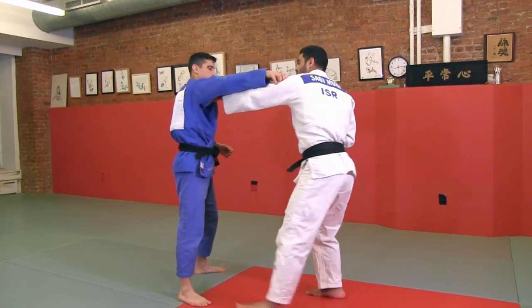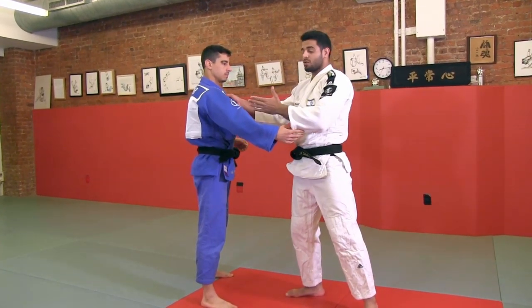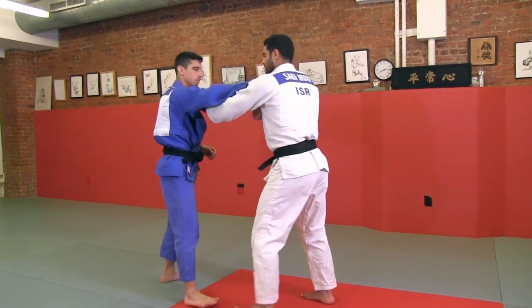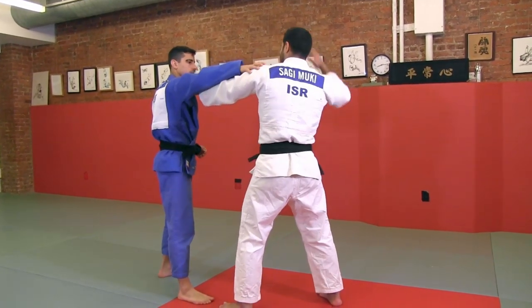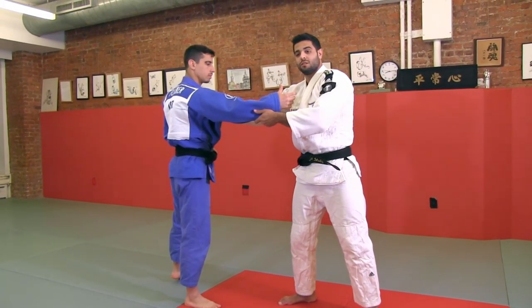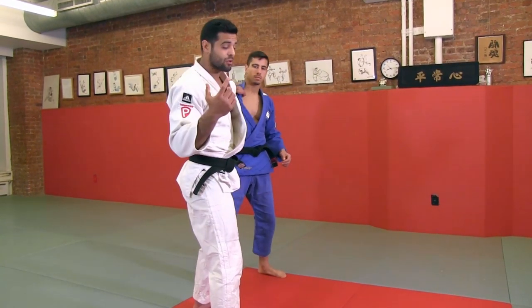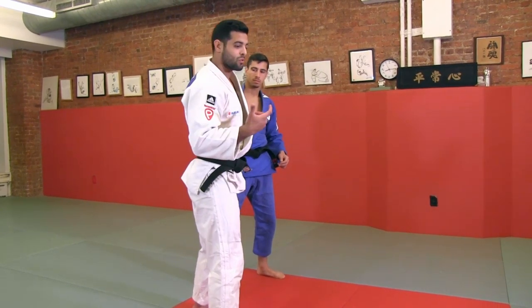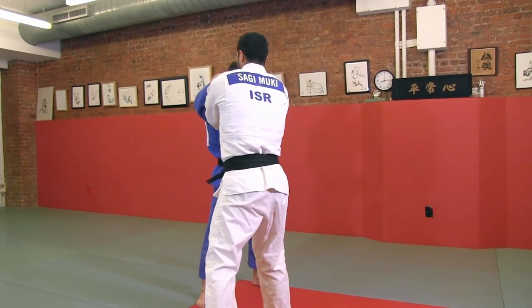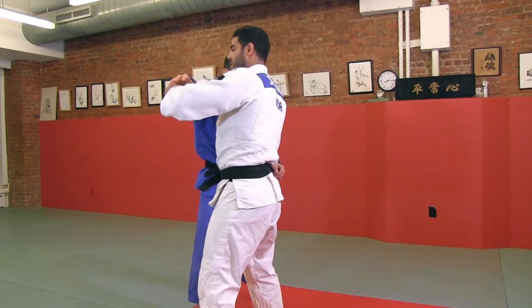Break, pull this hand. He's catching the collar that's close to his sleeve that I want to catch, so I do a change. I break this, catch the collar, and this hand is going for the sleeve. First break like I told you before, changing my position to the right. This hand is catching the collar, this hand is going for the sleeve, and from here I pull and go to the area.